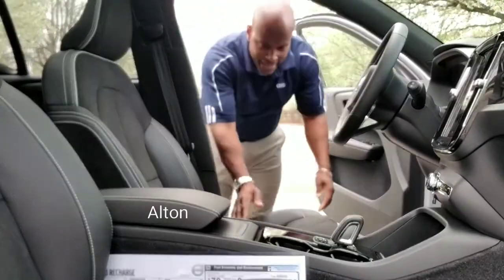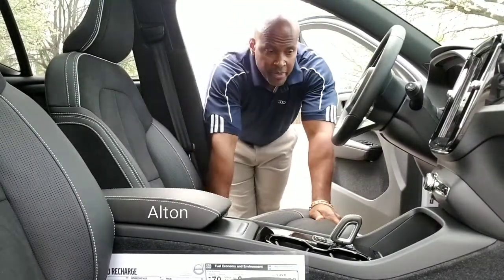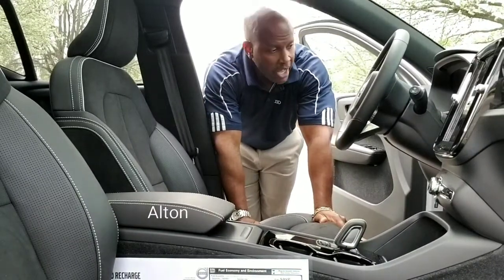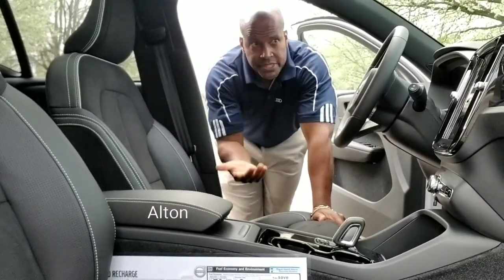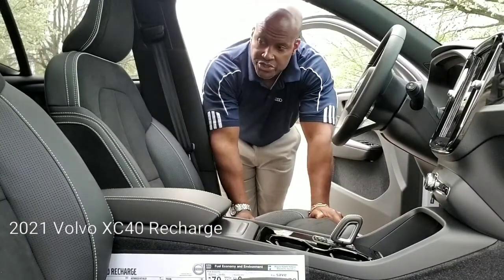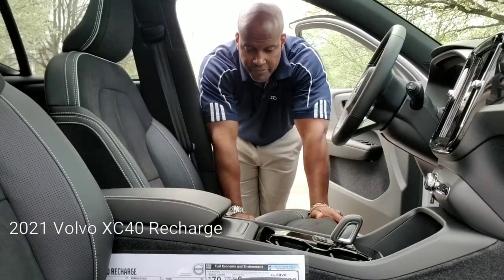Hi, welcome back to my channel. I'm Alton, as you already know. Thank you for continuing to tune in as I bring you insightful information on automobiles of different makes and models. Today we're going to be focusing on the 2021 Volvo XC40 Recharge, as you can probably tell by the seats here.